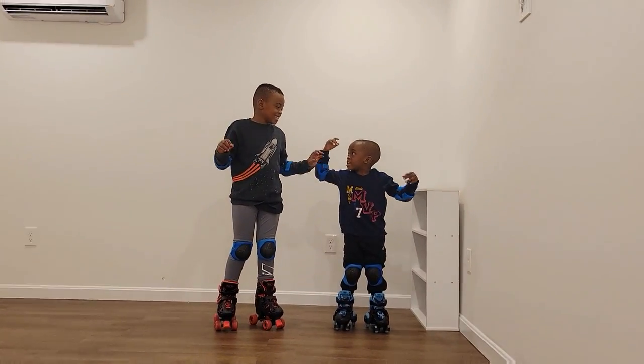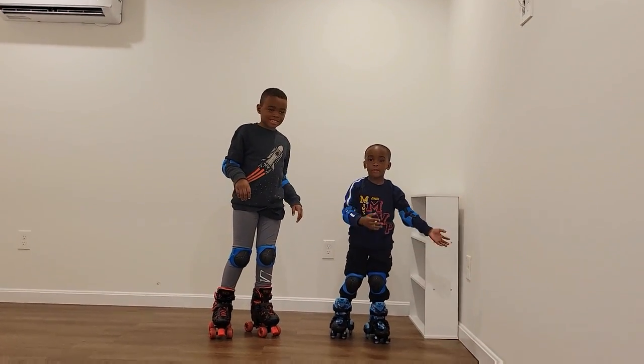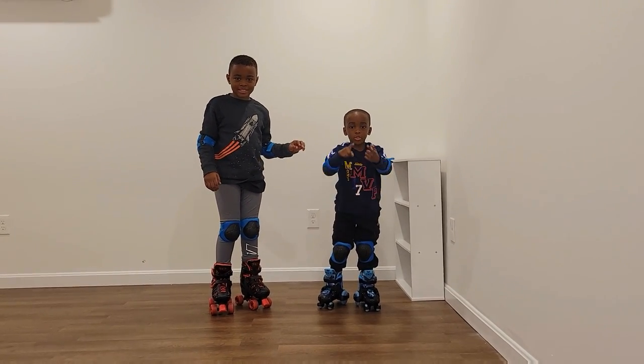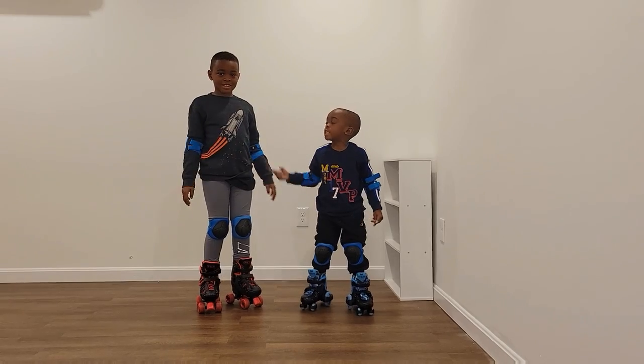Hi, welcome to Timmy and Amy's Wonderful Shop. Today we're going to teach you how to skate. If you don't know how to skate, you can watch all of our videos.